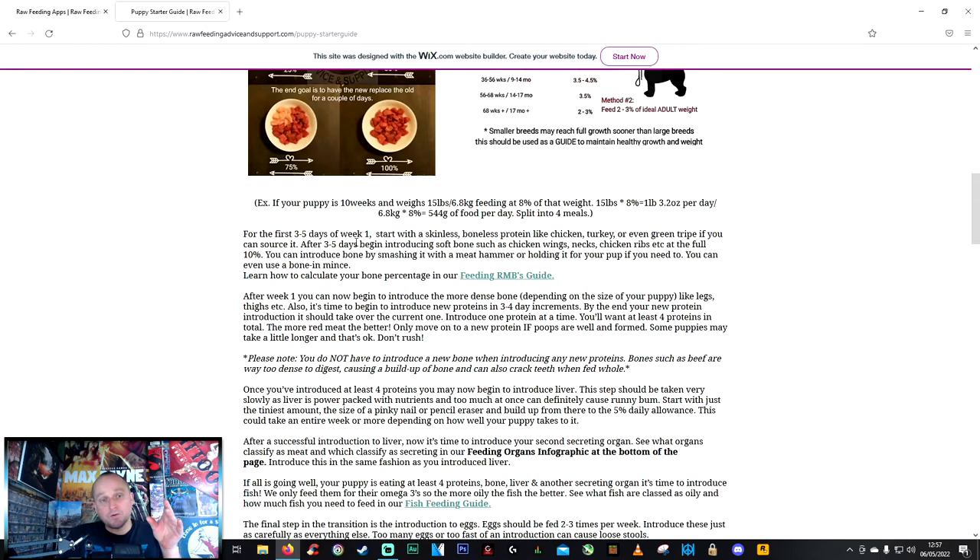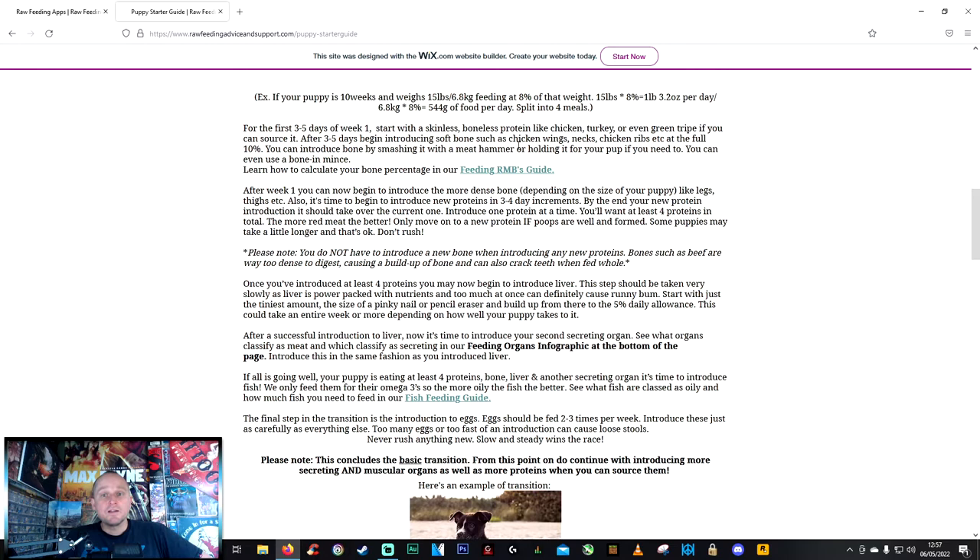After the plain protein days, introduce soft bone like chicken wings, necks, or ribs — about ten percent. I tried giving Starfire a whole wing but she tried to gulp it whole. So I used a meat mallet to bash the bone, but I was still worried about sharp pieces, which is when I decided to go the mincing route. That way I knew she was getting enough calcium from bone — critical because puppies need calcium both to prevent taking it from their own bones and to support bone growth.